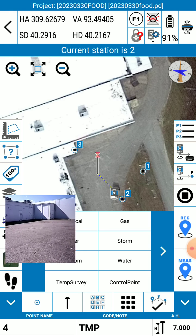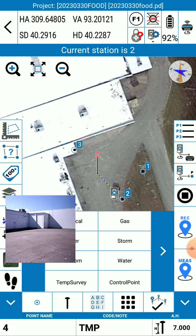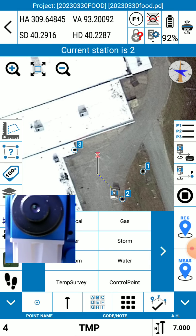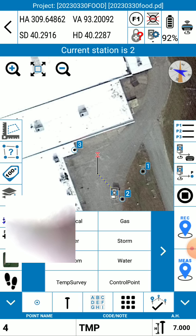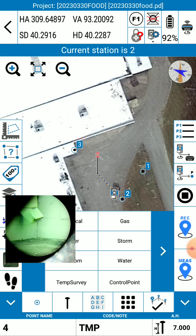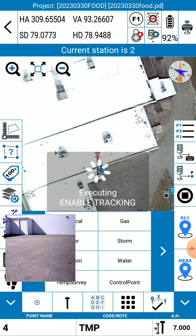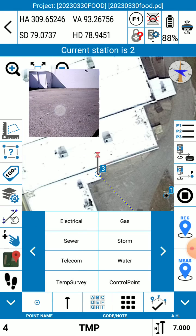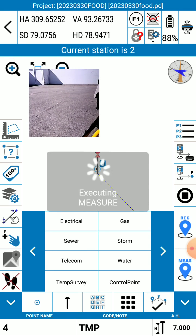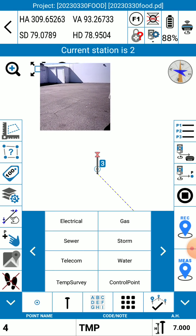Okay, I'm almost there — I'm real close. I think I am as close as I'm going to get. I'm going to let you zoom in — here we go. Tell me what you see — I'll be close enough. I'm going to tap measure. Okay, we just did a measurement and I am very happy with how close those two points are. So let me turn the imagery off and zoom in. Let me do a measurement one more time. We've got a reflectorless shot going on and I'm going to go ahead and do temp survey.